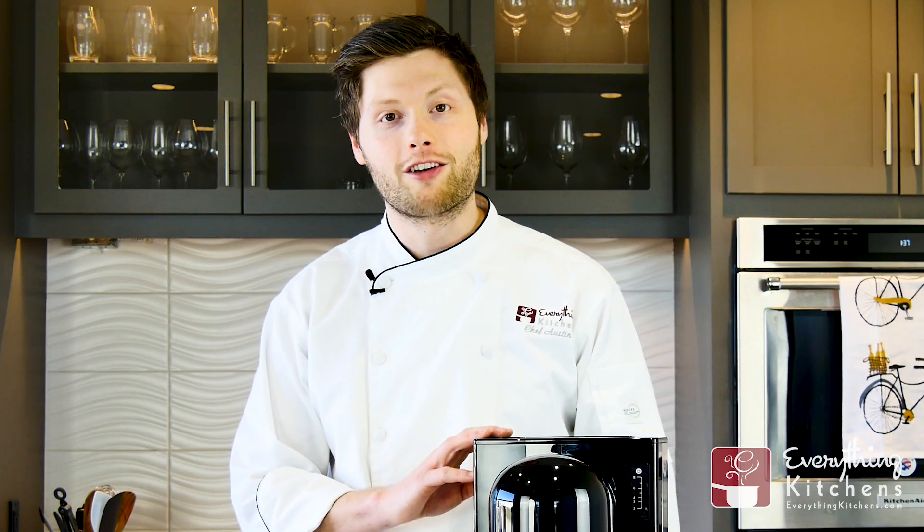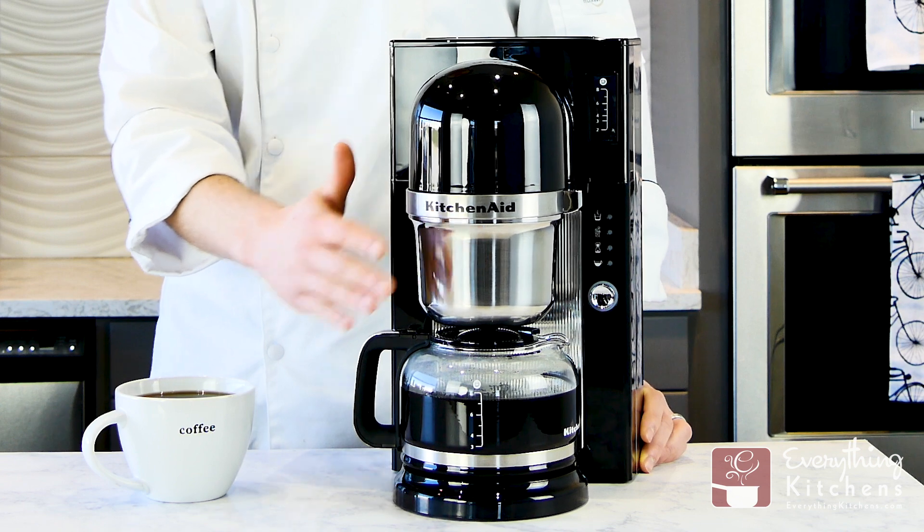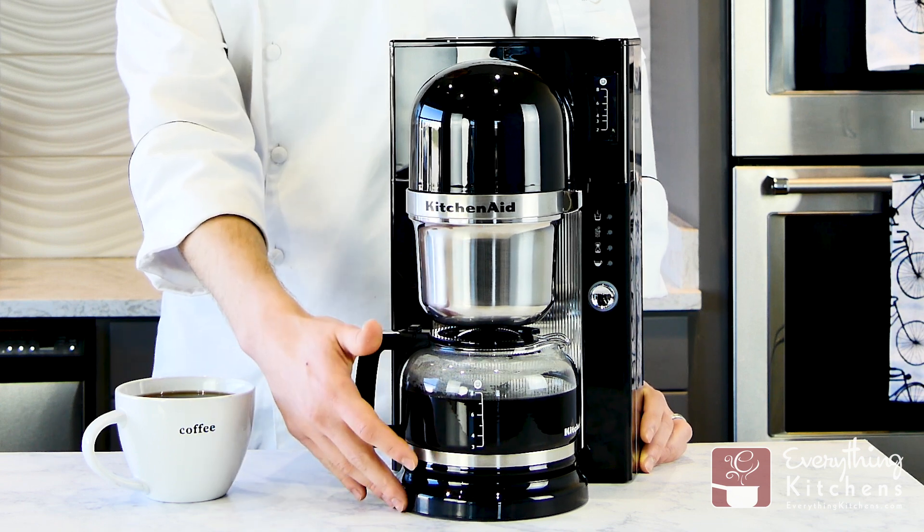The KitchenAid pour-over is going to be great for smaller families as it has an 8-cup capacity. The water tank is at the top, the brew basket is in the middle, and it's got a glass carafe and warmer at the bottom.